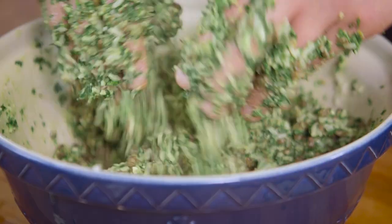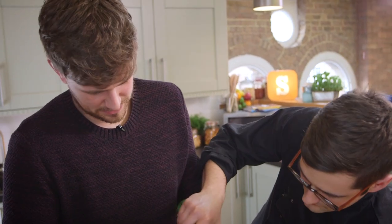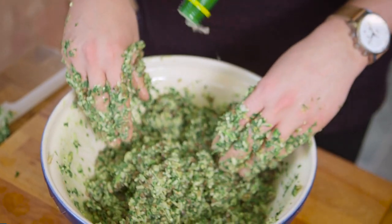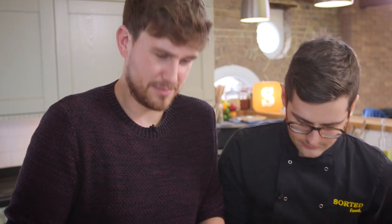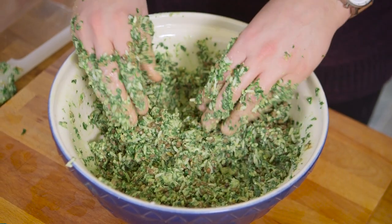That is fantastic. Could take a little bit more lemon juice. Which is why you always keep a little bottle in the fridge, because you never know when a little bit more helps. Much better.